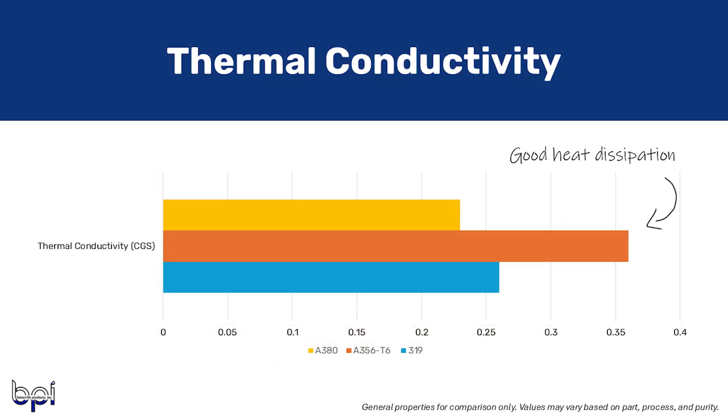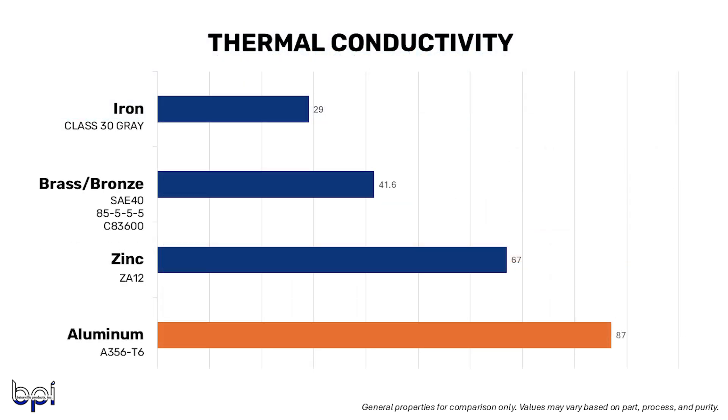Thermal conductivity: A356 T6 has the highest thermal conductivity at 3600 CGS at 77 degrees Fahrenheit, 319 at 2600, and A380 is 2300. Again, this is higher than zinc, brass, bronze, or iron. High thermal conductivity is helpful in industrial machining, renewable energy systems, HVAC systems, and electrical applications where it is critical to prevent overheating. If you're looking for good heat dissipation, the design of the casting can also play a role — for example, we make an enclosure with fins along the walls that help the casting transfer heat.